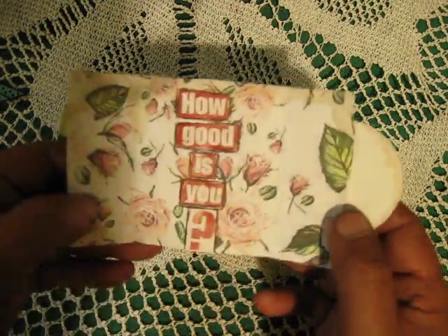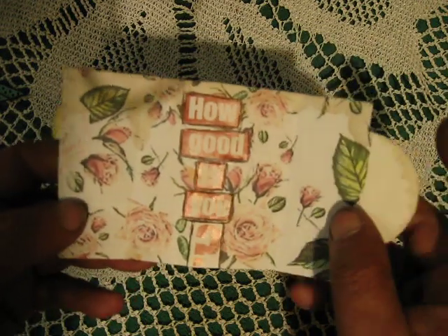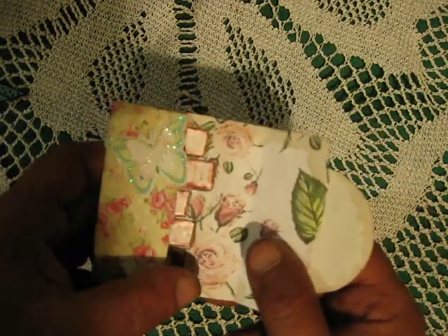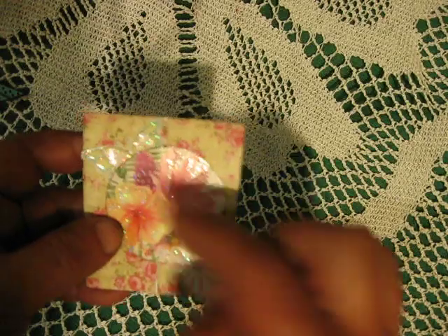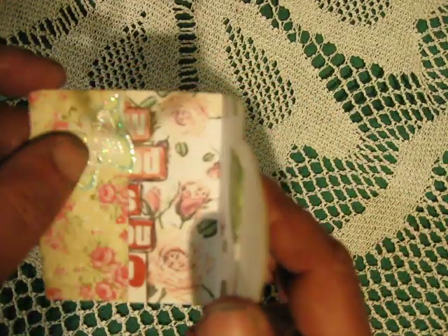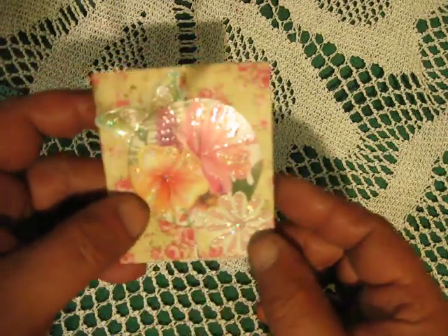This ATC opens like this — 'How good is you.' I used some printing paper, die-cutting from some book, from some card — a butterfly and a flower from craft paper. This is this ATC.